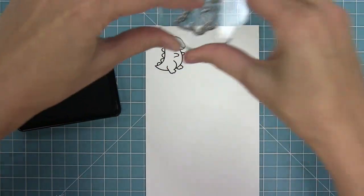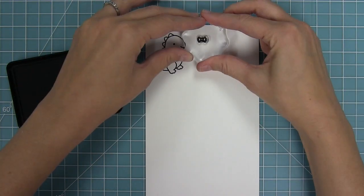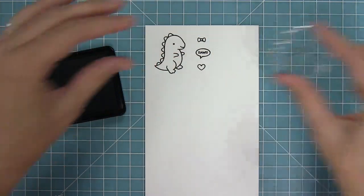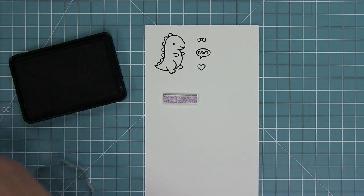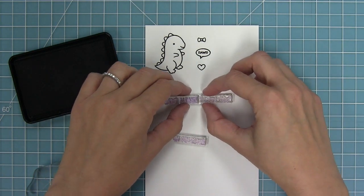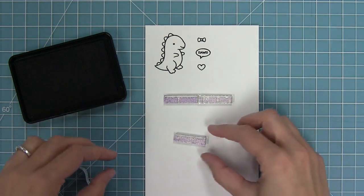First up I am going to stamp out that cute little dinosaur, and he has some great accessories — either a hair bow or a bow tie, a little RAWR bubble, and then a heart. This sentiment is so great because you can mix and match it; it says RAWR means I love you in dinosaur.